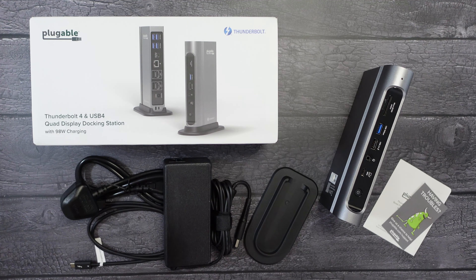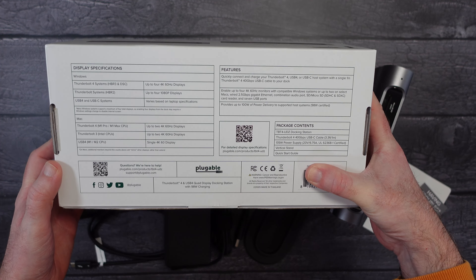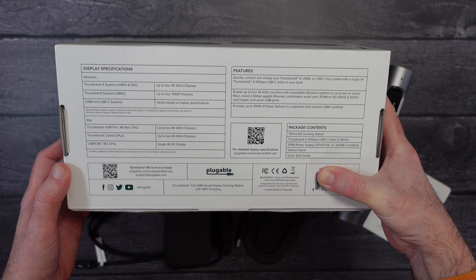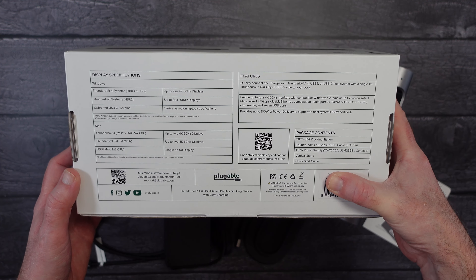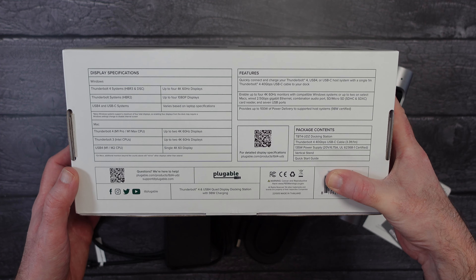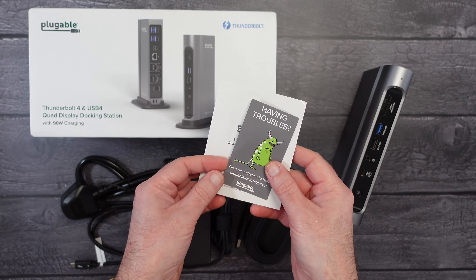This is from Pluggable — it's a Thunderbolt 4 docking station that also supports USB4. It gives you 98 watts of charging as well. It's a really substantial box. On the underside you can see some of the main specifications: it supports up to four 4K 60Hz displays, which is really impressive, also up to four 1080p displays. There's various power delivery options — if you have a connected laptop it will provide up to 100 watts of power delivery.